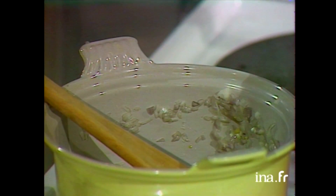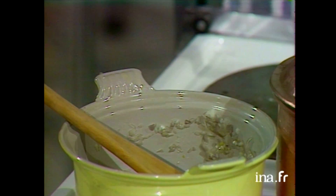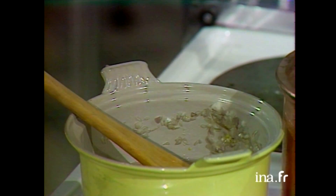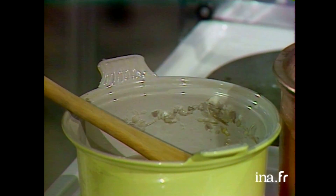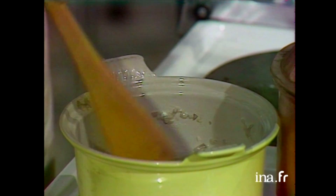Je mets une demi-cuillère à café de beurre. À feu doux. On sale et on poivre toujours au départ. Après dix minutes de cuisson douce, je mets la valeur d'une cuillère et demie de vinaigre. Puis un bon verre de vin blanc — à ce moment-là je peux augmenter le feu, très vif — et je laisse réduire.